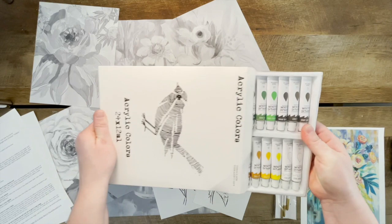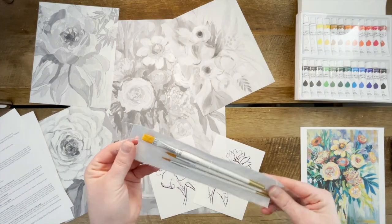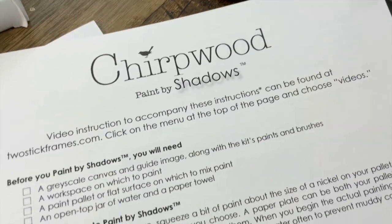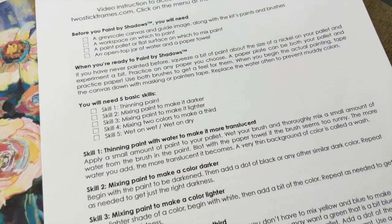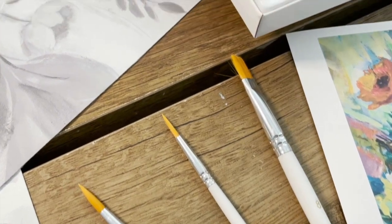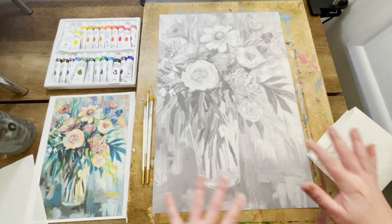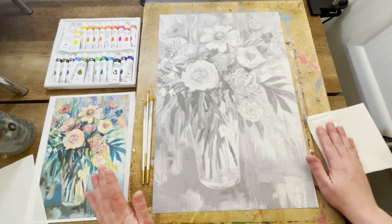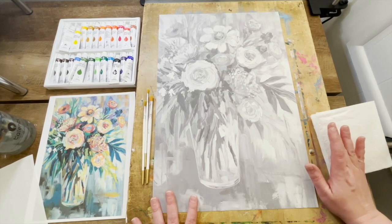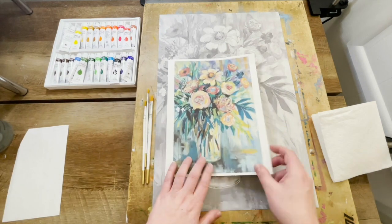The acrylic paint set has 24 tubes of paint — you'll have two whites — and then you will have three paint brushes: one flat and two different sizes of rounds. I highly recommend taking a look through the instructions; there are tons of helpful tips. There are guide images for each of the canvases. For my workspace I have my canvas, guide image, paint brushes, set of paints, paper towel, a cup of water, and a piece of disposable palette paper.